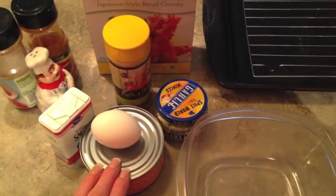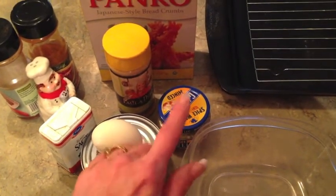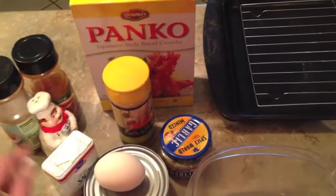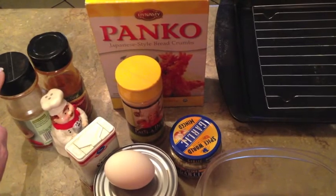What I'll need is a 10-ounce can of chicken — that's the bigger can — and minced garlic, eggs, and onion powder, some panko bread crumbs and some sage, salt, red onion flakes, and some paprika.